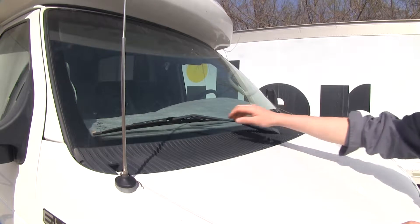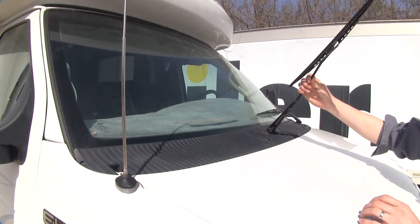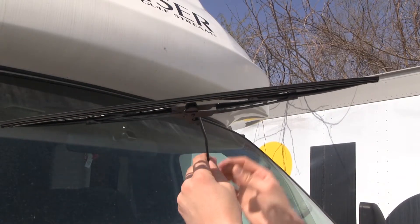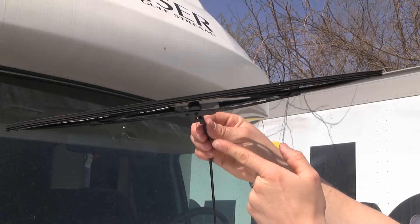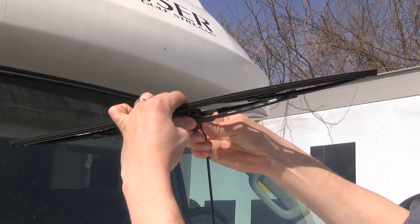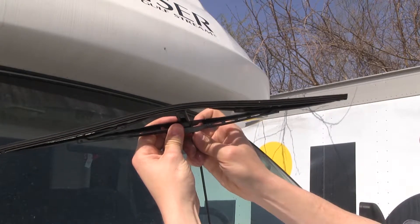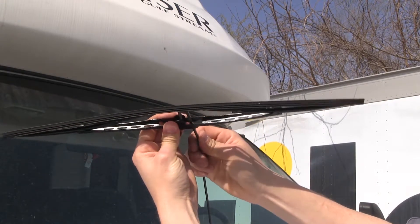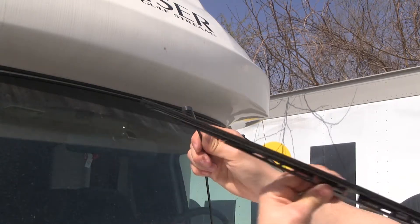To begin our test fit, we'll need to remove our old factory windshield wiper blade. We're going to raise it up, then rotate the wiper blade around. Underneath here, there's a little tab and we want to push out, which is going to allow us to slide it off of the arm. Once we've got it loose, we can move it over and just pull it through the space just like that.